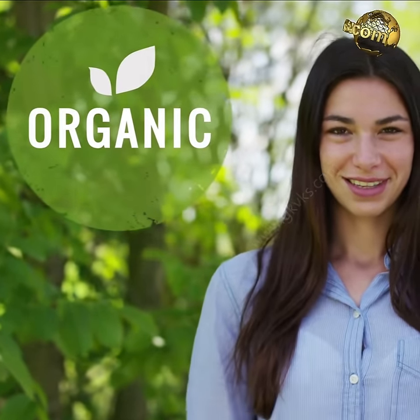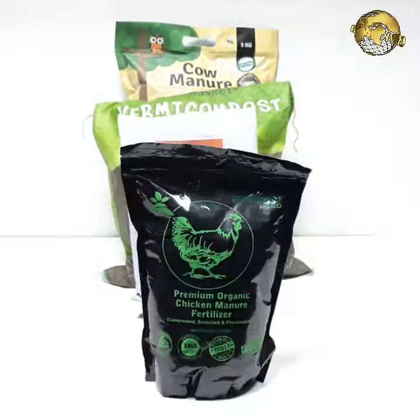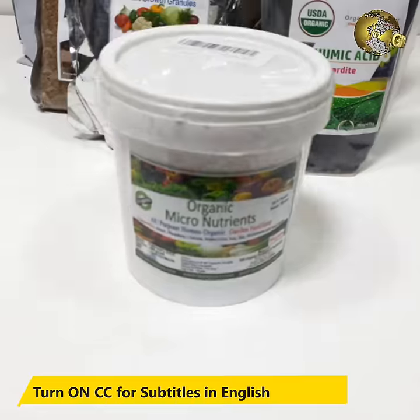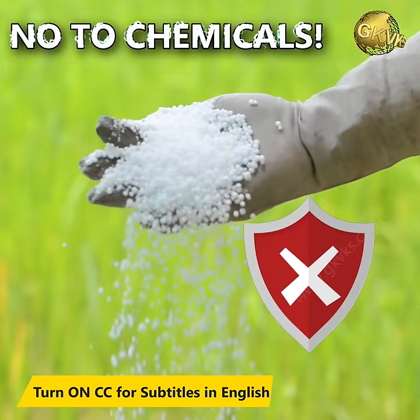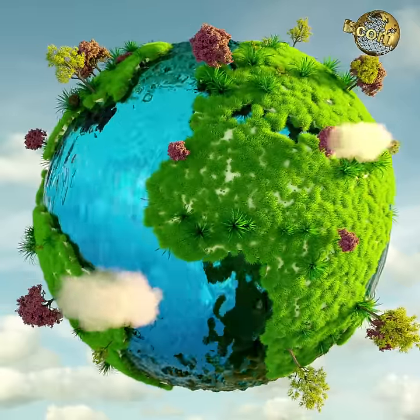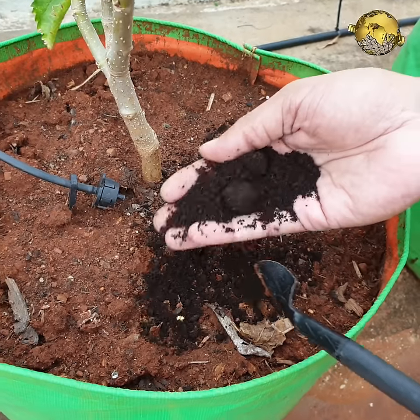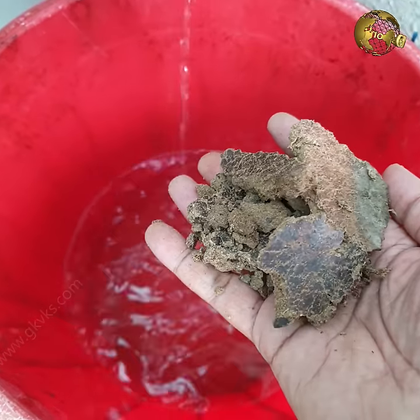Before we start, I always emphasize organic gardening, which uses natural and organic sources of fertilizers and pesticides. Please avoid the use of chemical fertilizers and pesticides to protect our mother earth from the hazards of chemicals. Now let's list out the 10 organic secrets and tips to boost flowering in hibiscus bush.